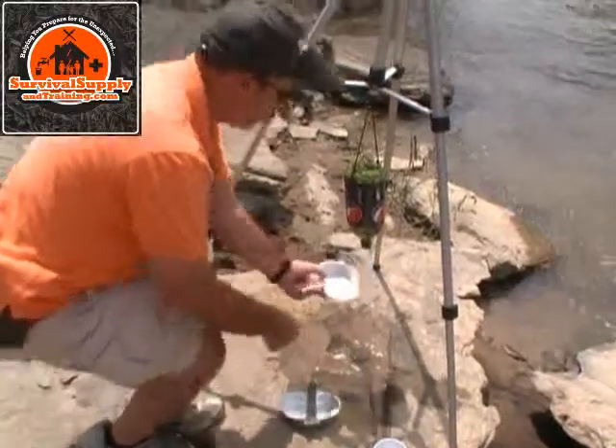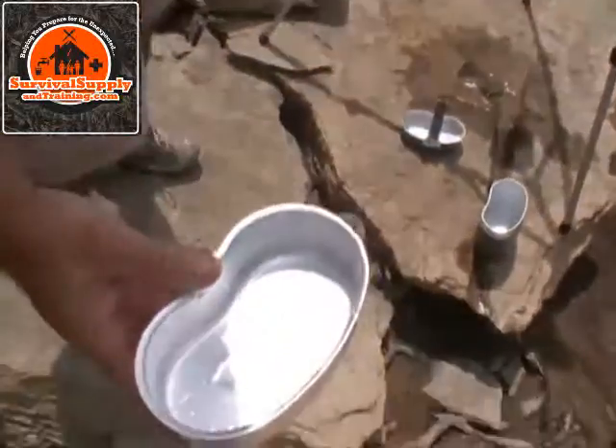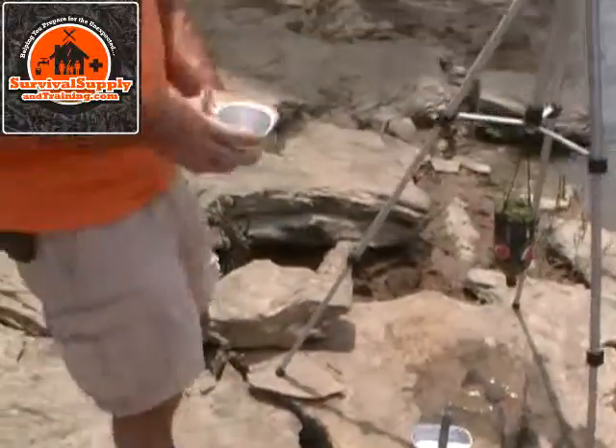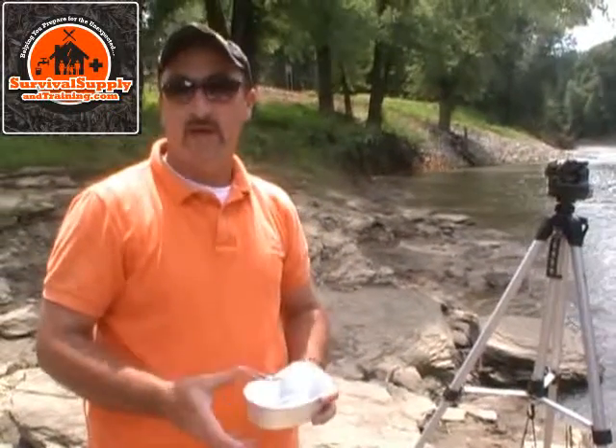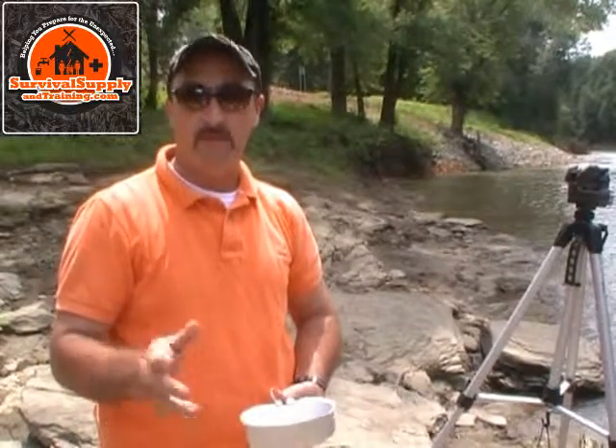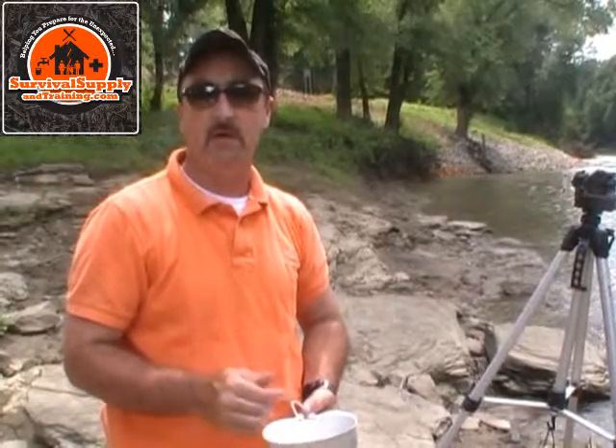I'm going to show you the water one more time — you can see how clean that water is. Crystal clear. And that took about five minutes. This is Greg McDonald with Survival Supply and Training. Please visit us on our website at www.survivalsupplyandtraining.com, or visit us on Facebook. We've got tons of tricks, tips, and techniques on Facebook, and a bunch of good equipment for sale on our website. Come check us out. Thanks for watching.